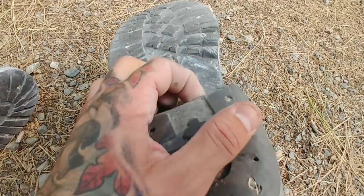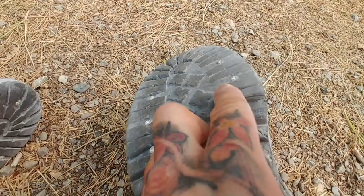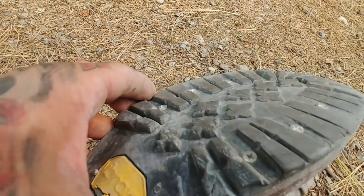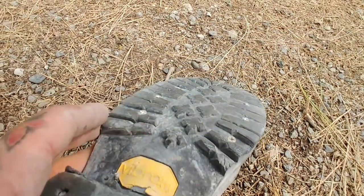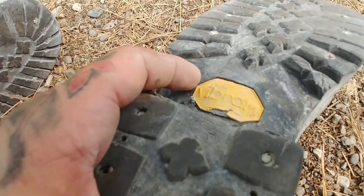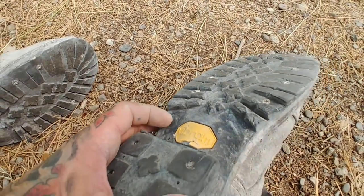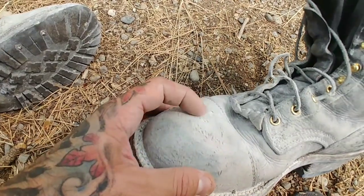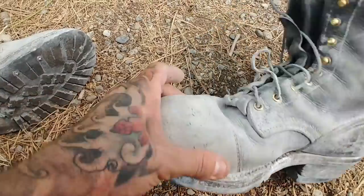Look at this — getting pretty flat. You can see how I walk; I put a lot of pressure right here, it's been flattened out. Those screws are almost sticking up past the tread — there's an actual screw where the screw head broke off. These things are awesome for saving your feet, that's for sure. Look at that — it was smooth leather but now it just looks like rough leather.